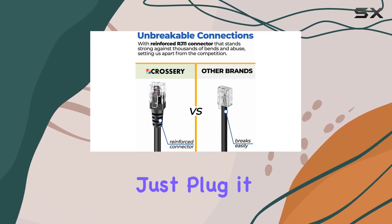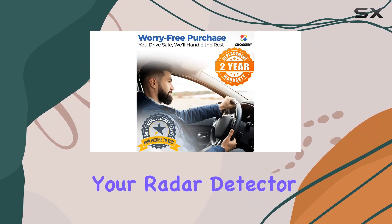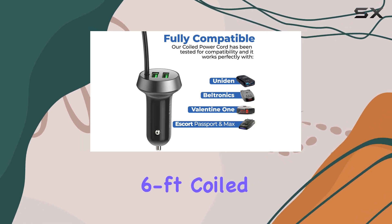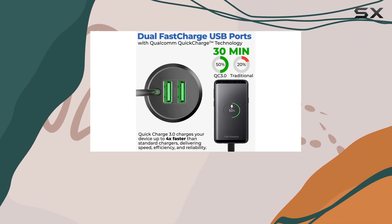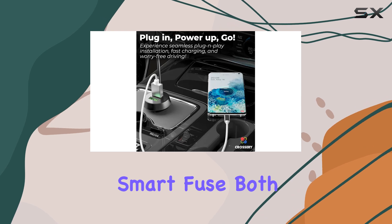Installation is a breeze thanks to its coiled design — no fuss, no hassle. Just plug it into your car's cigarette lighter or power outlet, connect it to your radar detector, and you're good to go. Plus, with its extra long six-foot coiled cord, reaching your detector mount on the windshield is a piece of cake.